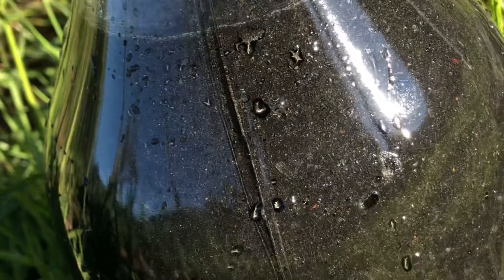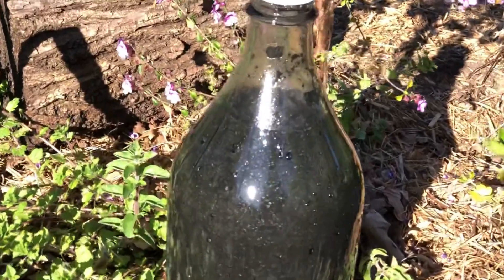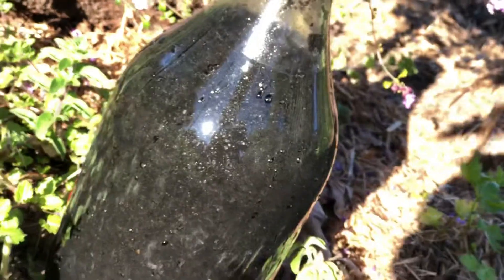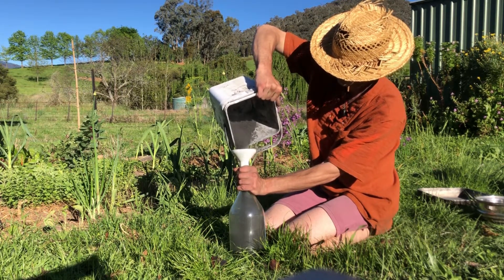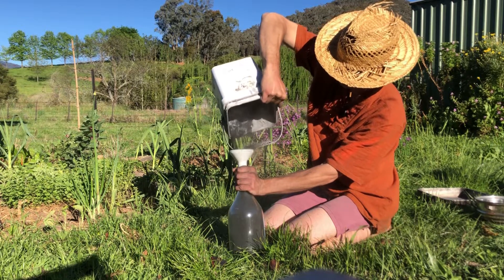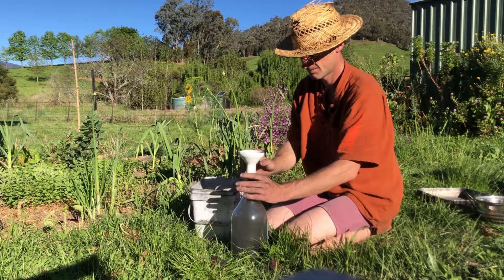Now that the charcoal is drawing in all that organic liquid fertilizer, it is in the process of activating. And once it is fully charged with that beautiful organic liquid fertilizer, it becomes activated charcoal. Once you run this through your soil, the roots of the plants can tap into those charcoal particles and draw the nutrients from the charcoal, and the charcoal in turn can draw a little bit of nutrients back out of the soil, constantly recharging and regenerating itself.